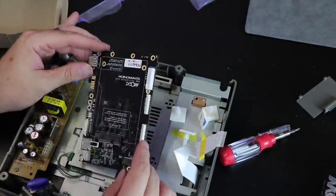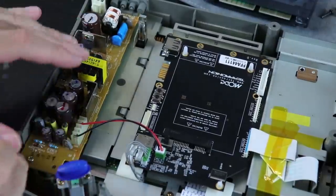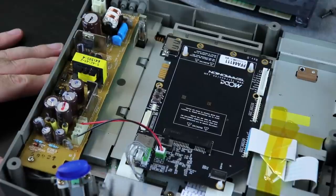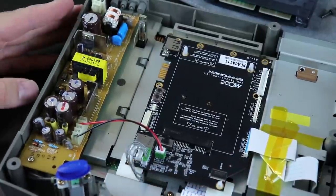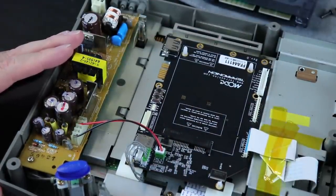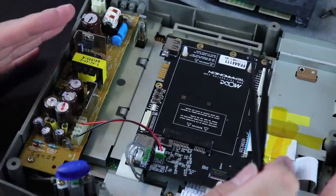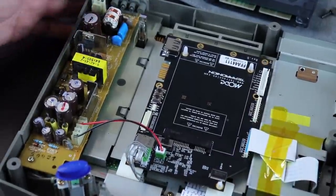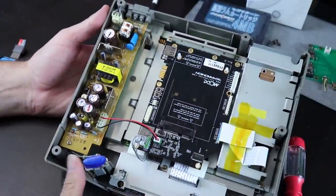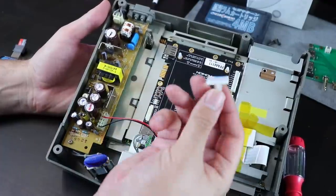Now it's time to get the MODE installed. With everything in place and ready to test, I want to point a few things out. I did have to use the two-pin connection for power to the device. If you have to use that, refer to the manual for your specific system. I did have to use tweezers to push those wires down into that connection. I have the ribbon cable taped down just to keep it out of the way, because it is a very long ribbon cable, and that did cause some issues with the MODE.